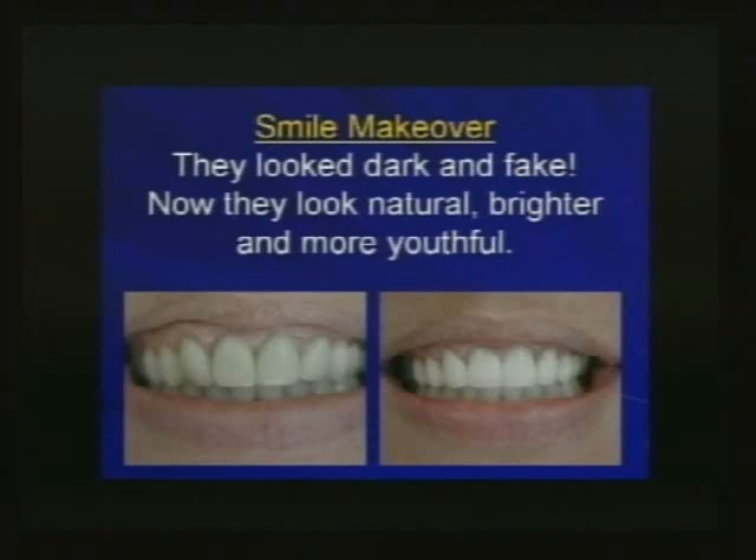Here's a young lady who had veneers done and didn't like them. What didn't she like? They looked monotone, too bulky, too large with her smile. So we changed them. I don't know what's underneath until I prep them off, so in the prepping process I contour back to where they look pretty good, let her look, and ask how I'm doing on the shape before I cut them off. Then I do a quick pour and have my assistant make a matrix of that shape to guide the lab and temporaries.